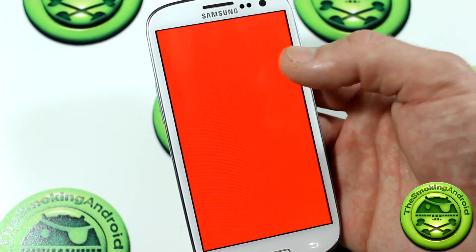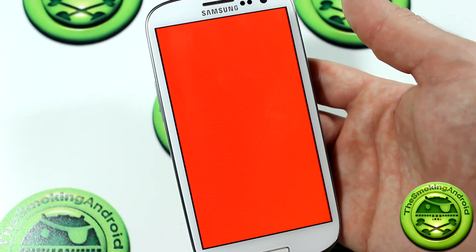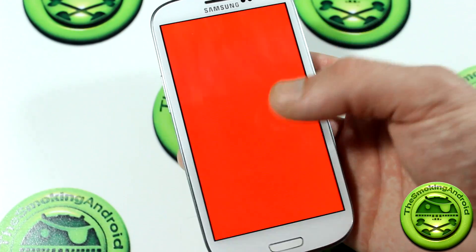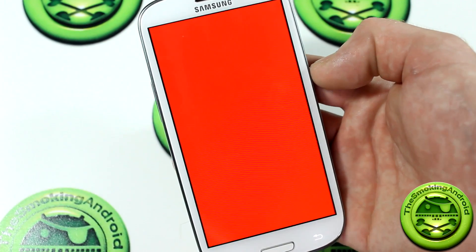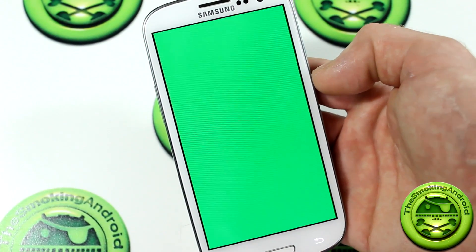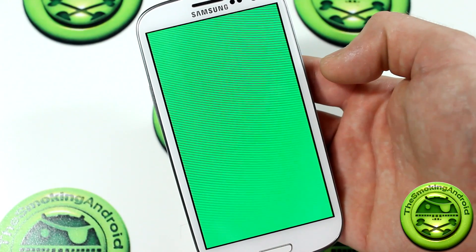Just tap to pause if you want. If you find that one of these colors shows the image burnt in, tap it and pause it. Really simple application — it doesn't get any easier than that. That should definitely fix your screen burn-in on your AMOLED-type display for your Samsung devices.